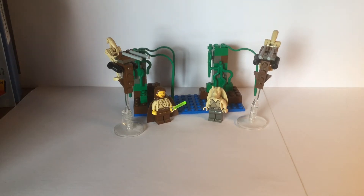This set depicts the beginning of Episode 1 of Star Wars where Qui-Gon Jinn and Obi-Wan Kenobi land on Naboo in the swamps and meet Jar Jar.